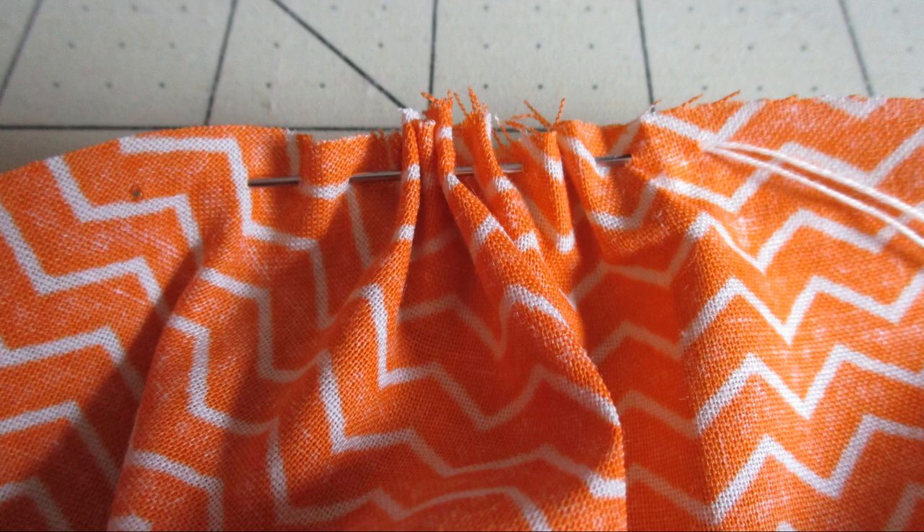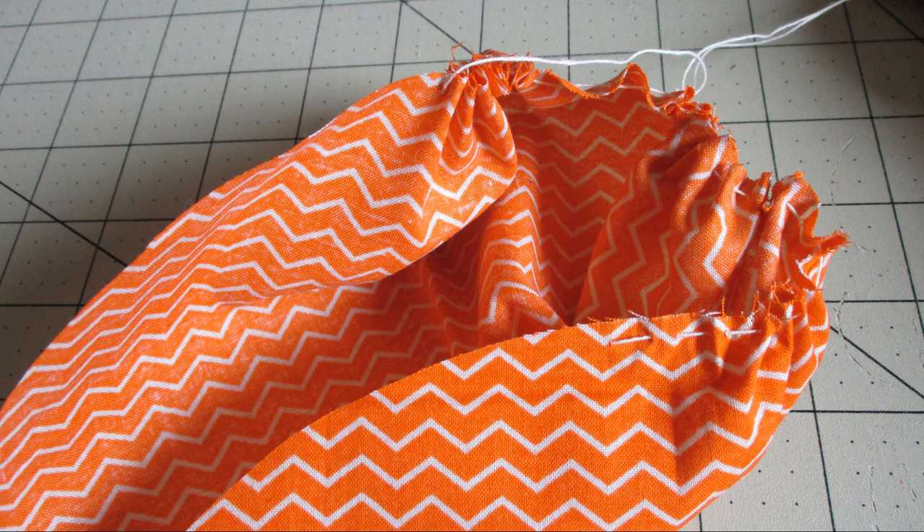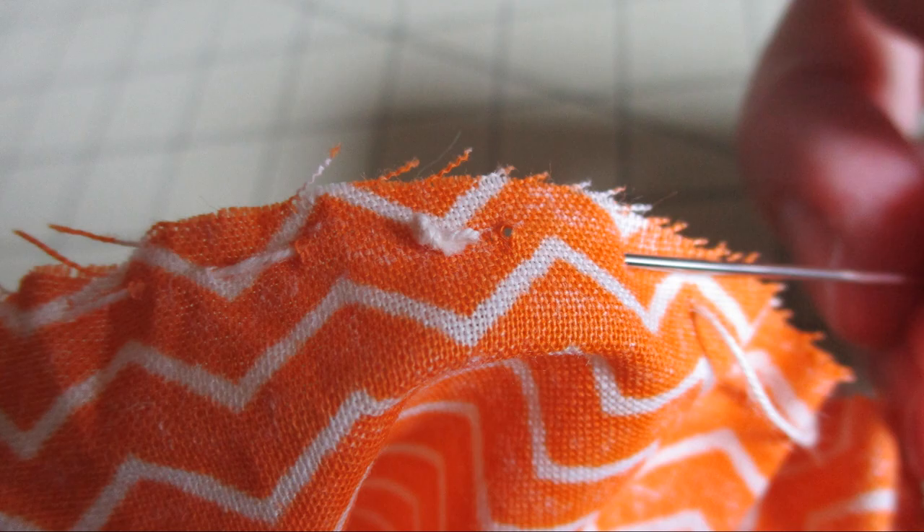Just in and out, in and out, pulling it along the way so it does the little gathering that you're going to need. If you wait till the end it's going to be a little bit harder. Once you have that you'll notice it puckers — make sure the puckering goes with the fabric right side out. Just work your way all the way around with that thread.